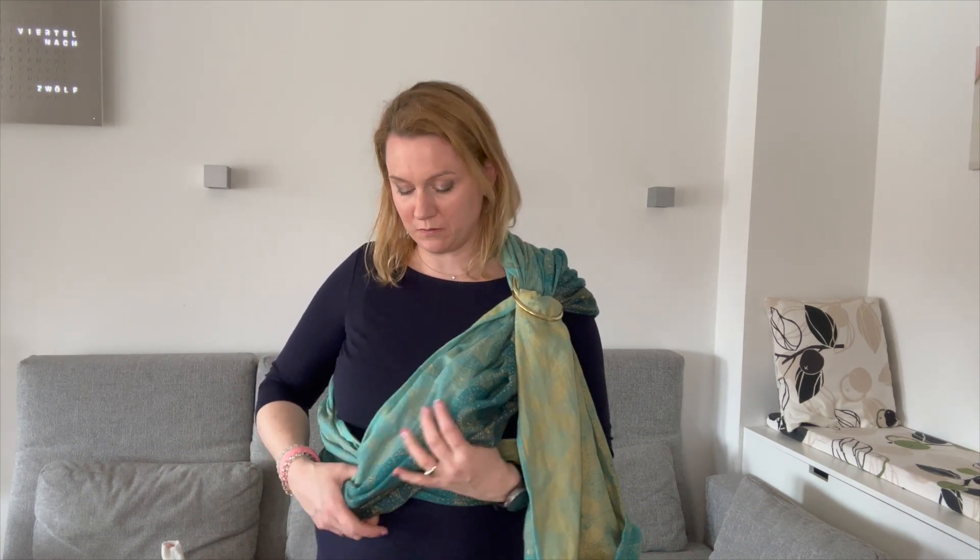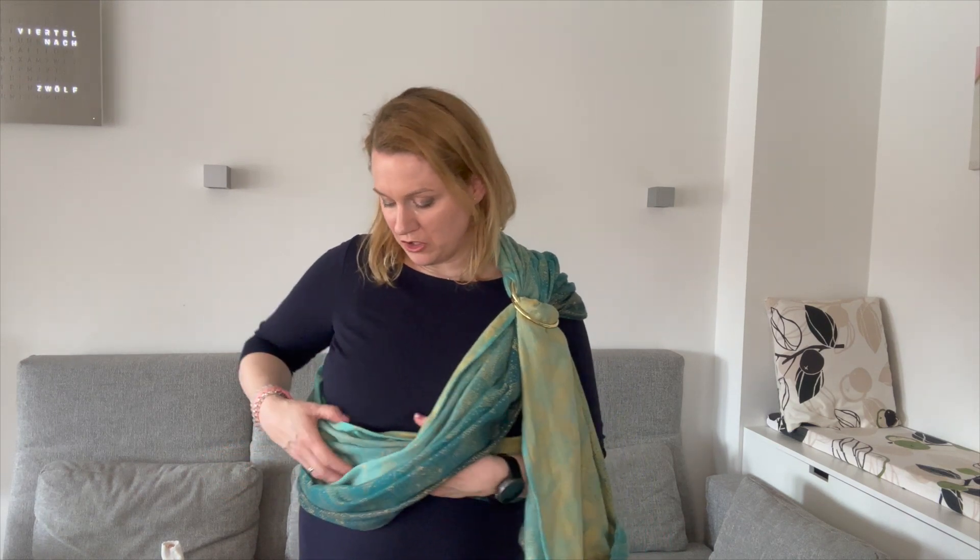What we want to do now with this carry is to put our child into the cross here on our hip. This is not a leaner safe carry, but mostly you have your arm here. So if you have extreme leaners, please watch out. Otherwise, this carry is safe for babies from months on.